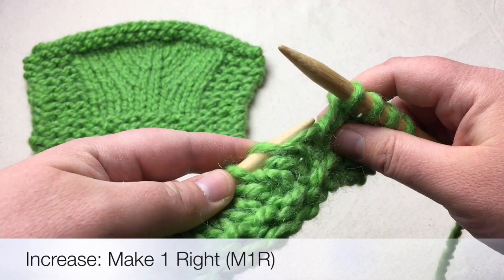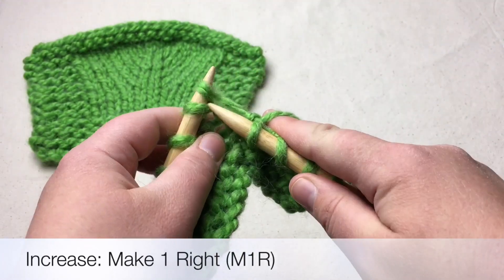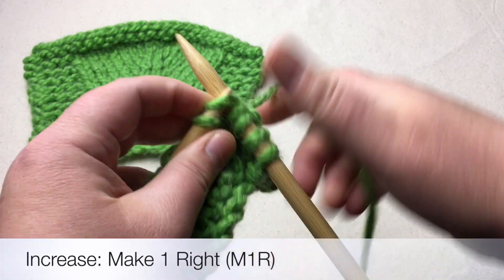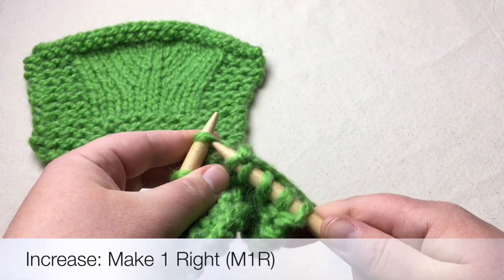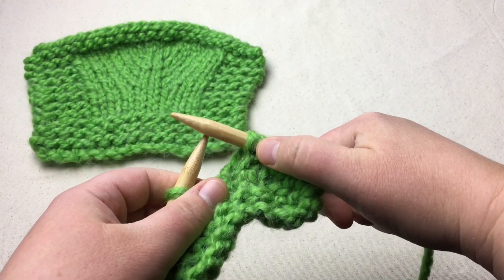We're going to lift to the back first and lift it on, and then knit the front. Go through the front of this stitch here and make a stitch, then work this one. So you have created an extra stitch.